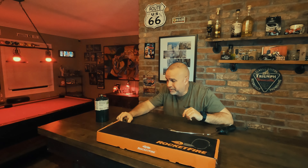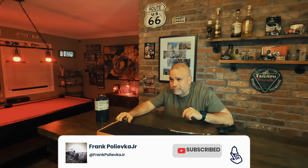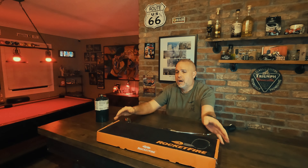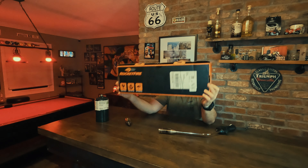What's up everybody, hello YouTube. I apologize for not doing a video in a while — I actually took a trip for work, caught COVID, and had it for about 12 to 15 days. Much better now, back in action. I want to talk about the Rocket Fire.